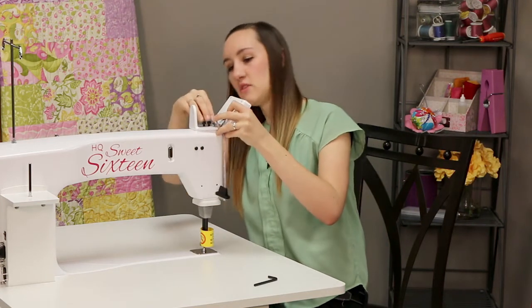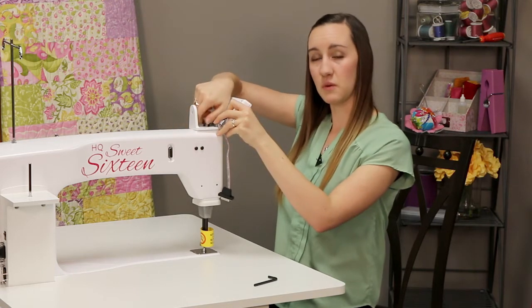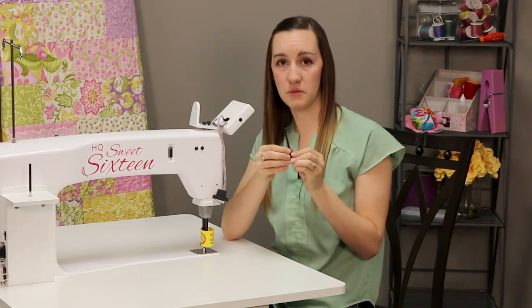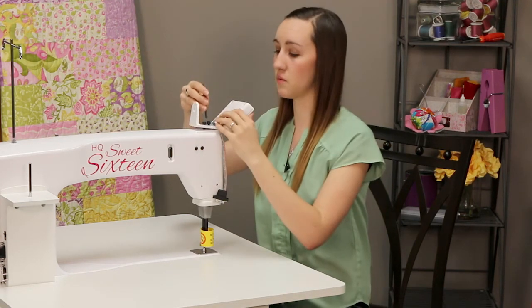So you can go ahead and line those up, and for the most part you can finger tighten these to begin with, and then we'll use our five millimeter Allen wrench that was in our accessory bag to tighten them the rest of the way.